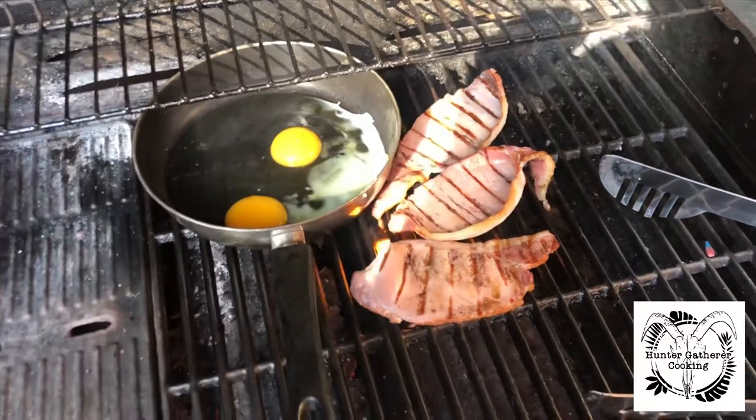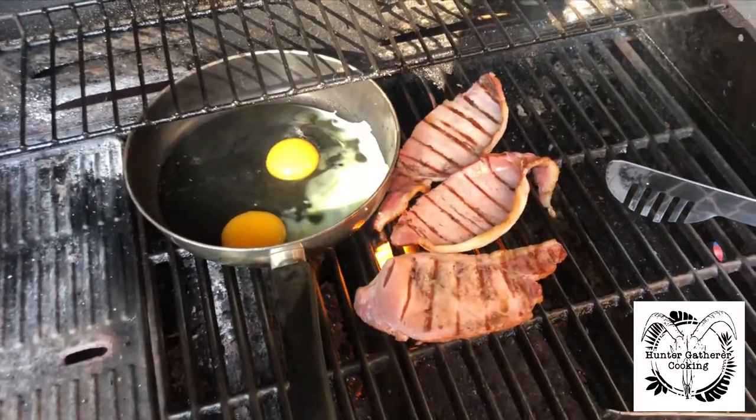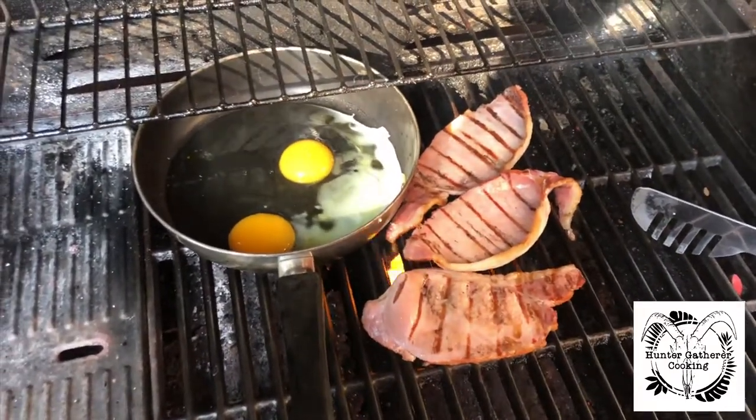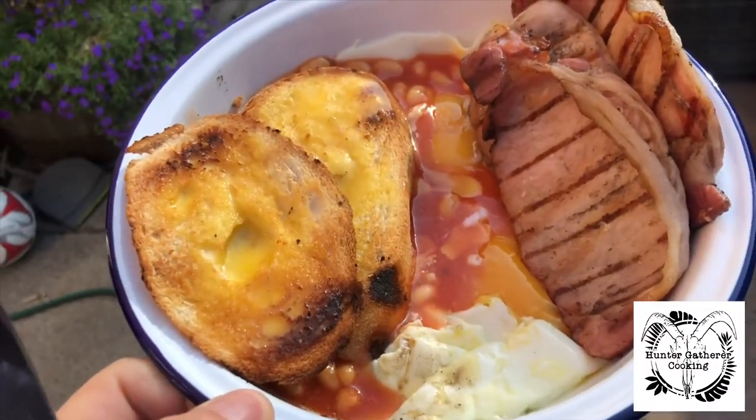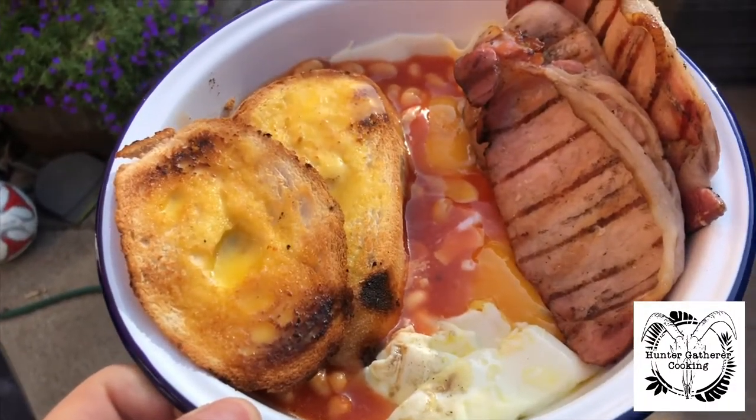Just with a little bacon and eggs, just to ease myself into it whilst I plan out the meals for the rest of the week. Meal one: bacon, eggs, toast, and beans — yummy. So it's lunchtime now.